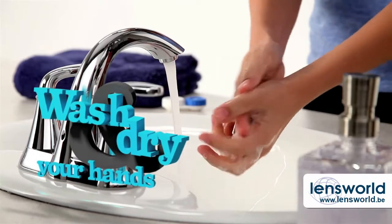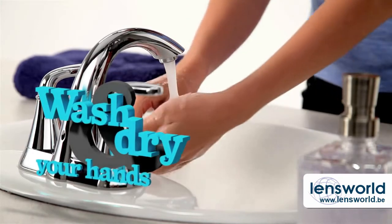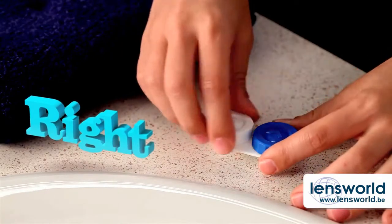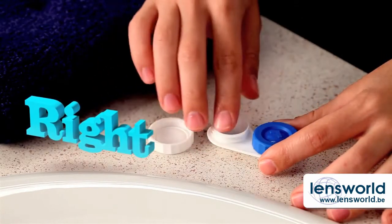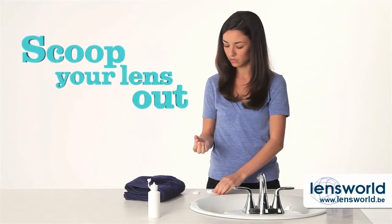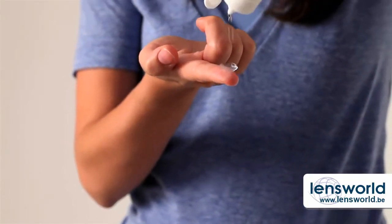Okay, let's get to it. First, always wash and dry your hands before you touch your lenses or your eyes — you definitely don't want dirt or germs on either. Always start with the lens for your right eye so you don't mix them up, since each eye has its own prescription. Scoop your lens out of the case, then follow the instructions for your lens solution.